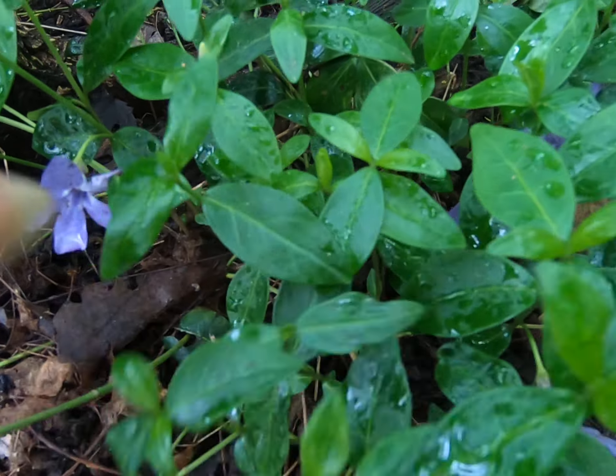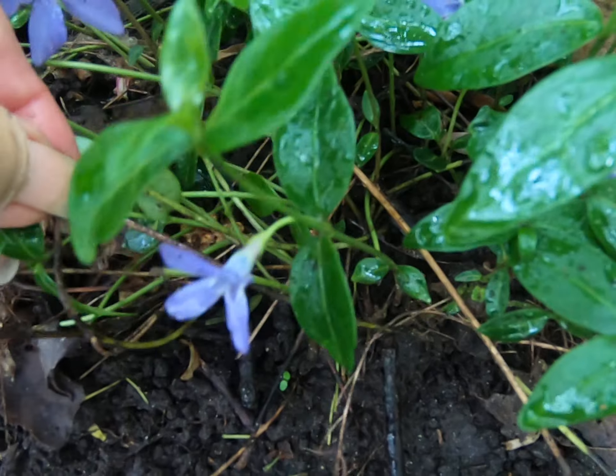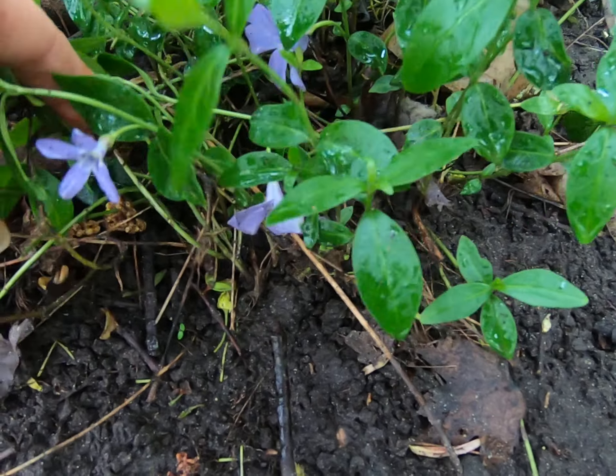Take a look at the leaves and it sends out these little runners. You'll see these runners. If you do want to remove it from your yard, you basically sort of have to dig around in the roots.